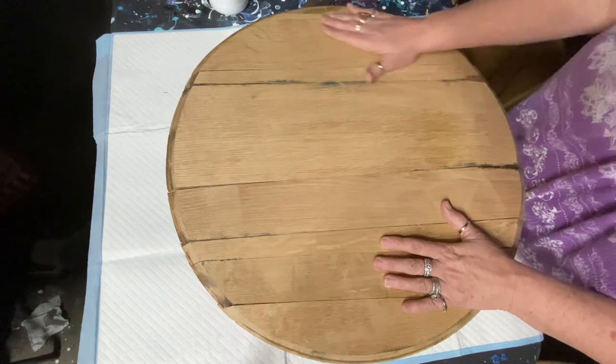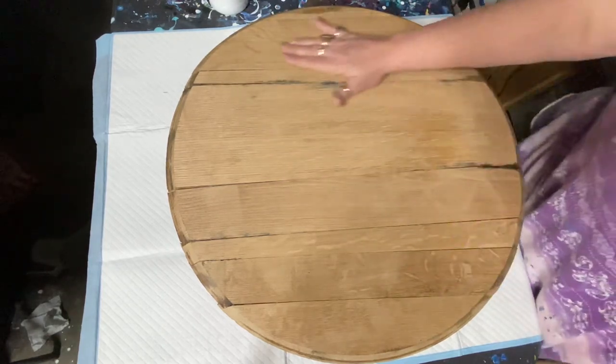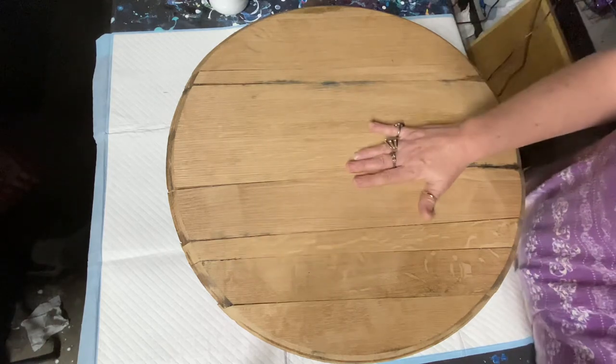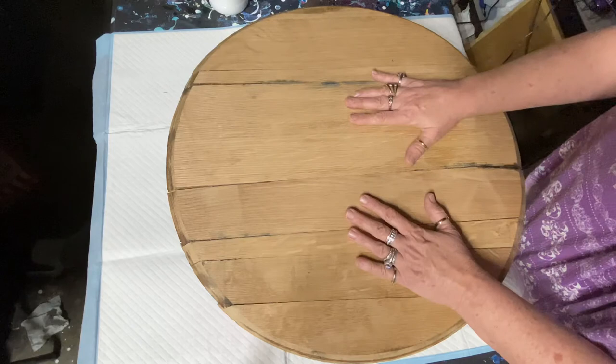When you do this you have to glue them together. I have never ever painted on a barrel head, but let's give it a shot.